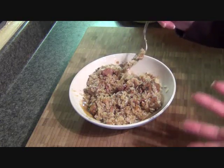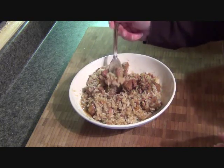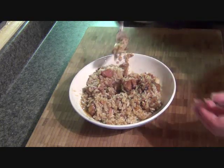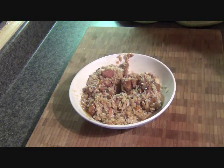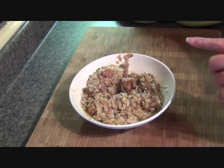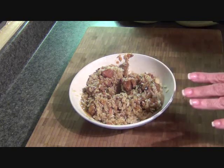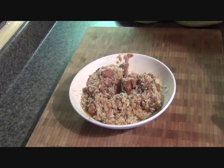I always mix my rice up when I have rice — some people don't, I do. I'm going to give this a test. Mmm, that's lovely. That doesn't need any salt at all, it's perfect just the way it is. Till next time — hej då!